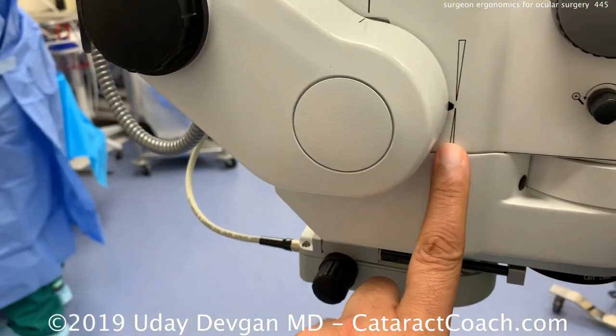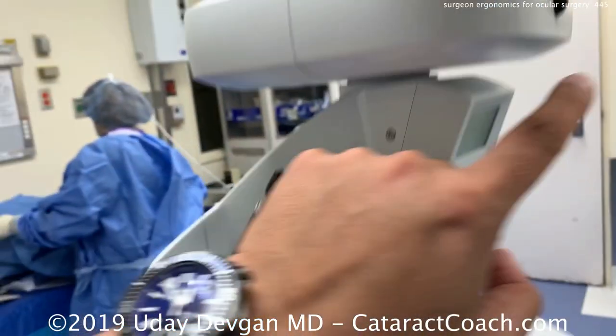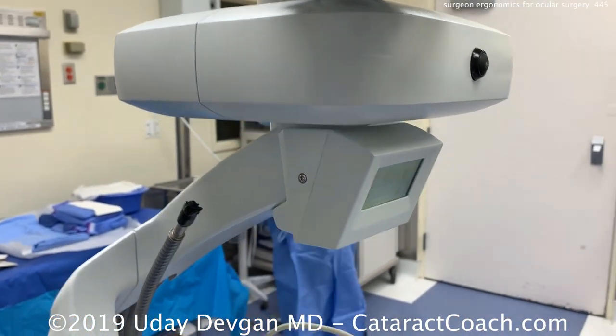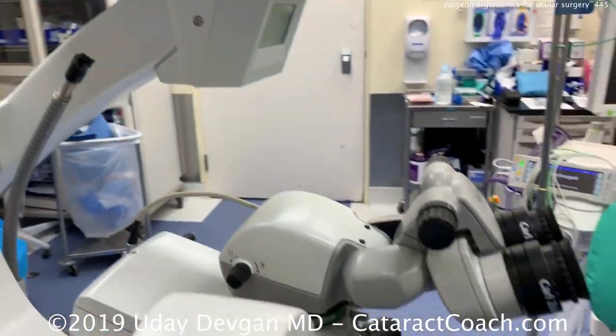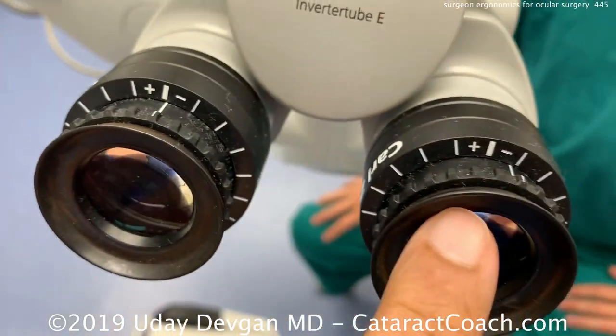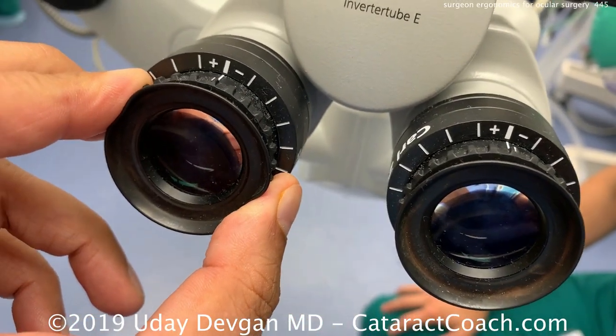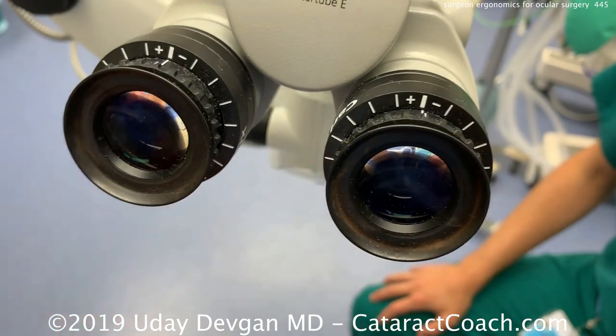When the scope is straight up and down and perpendicular, you're going to have a better red reflex — a reflection of the light back — showing that the focus is in the center. There's a button at the top to reset, which resets the X, Y, and Z as well as the zoom. You want to reset that at the beginning of your case.